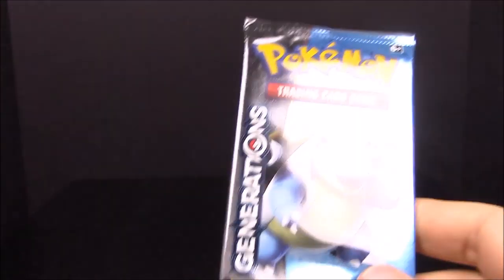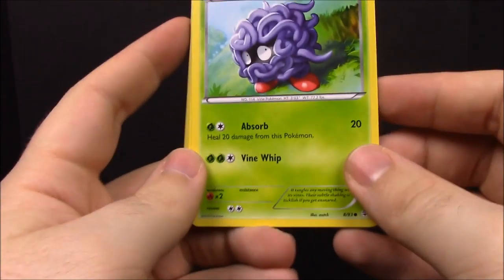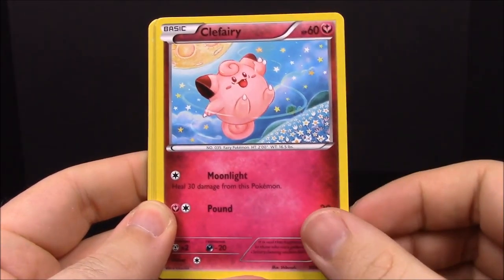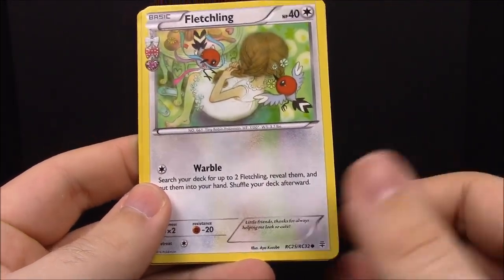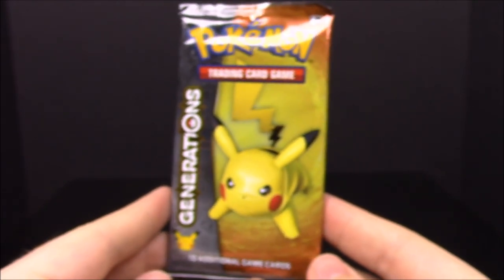Now our two card packs. Out of all nine packs we've opened from these mythical collections, only two didn't have Blastoise in them — kind of funny. First pack: Tangela, Paras, Rhyhorn, Clefairy, a reverse Slowpoke, a shiny Charizard, Tauros, Fletchling, Crushing Hammer, and Graveler.